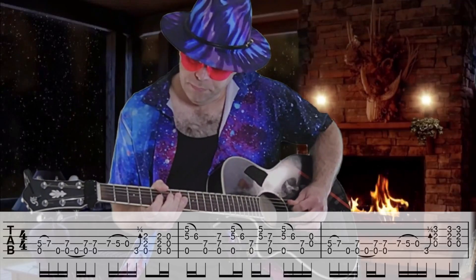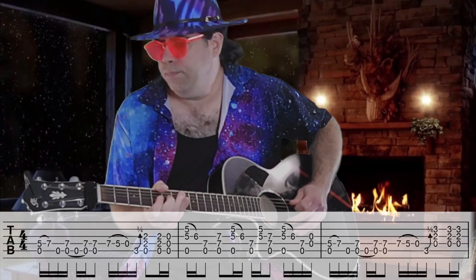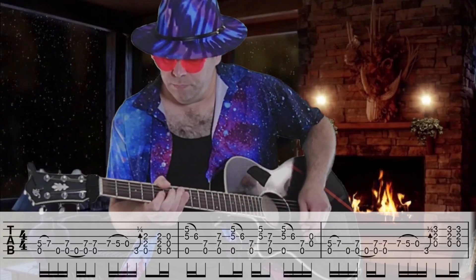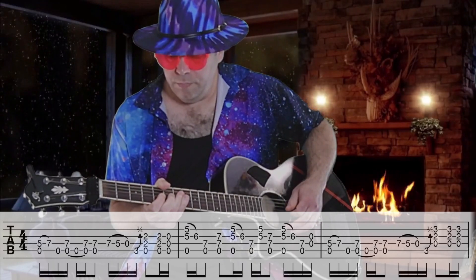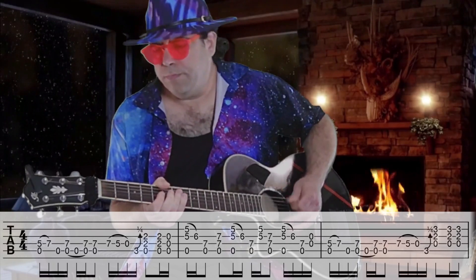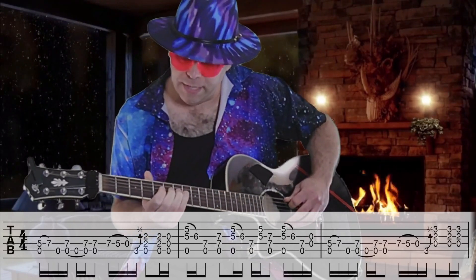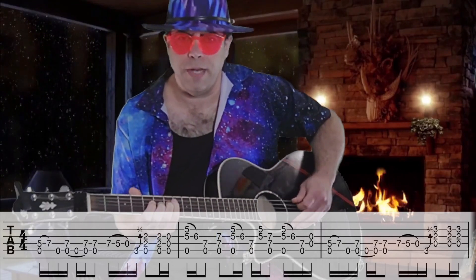Slowly. Sometimes I'll add to it. Next, back to the hammer on with the open A.